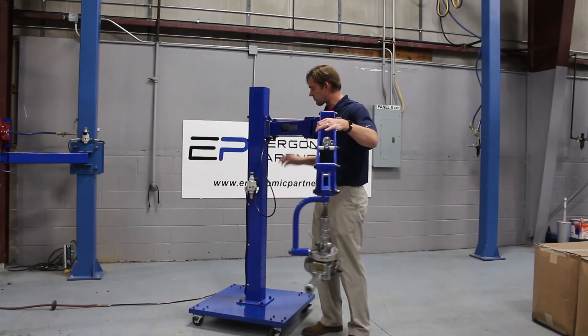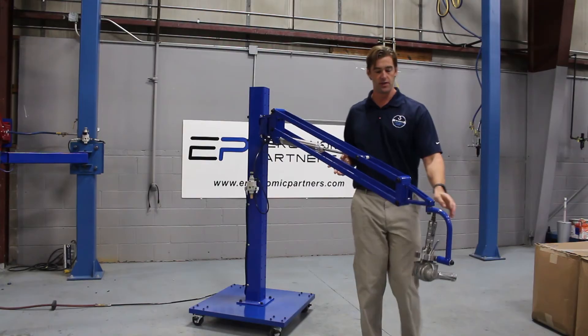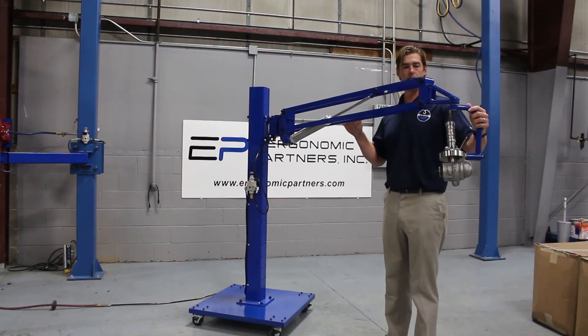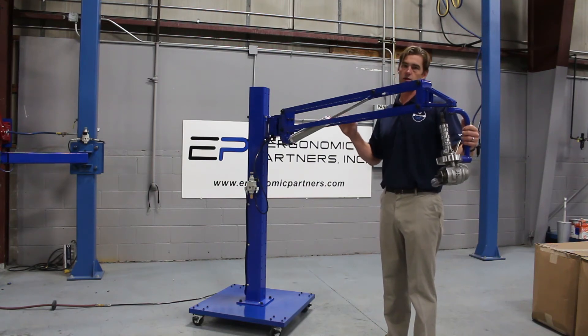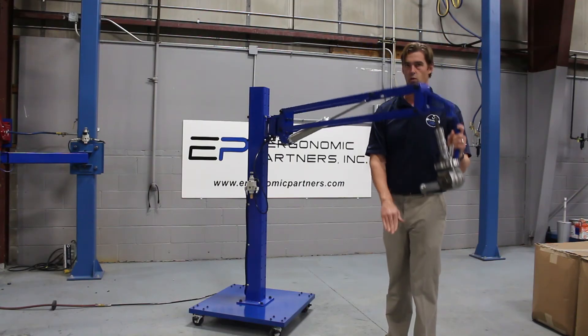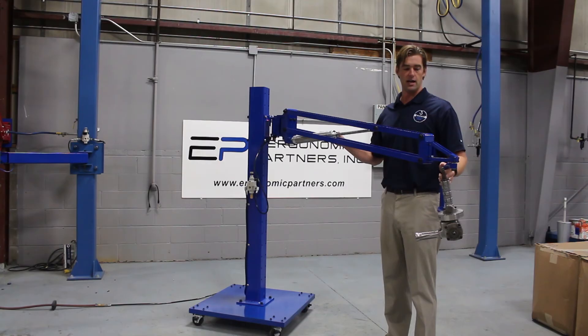Right here you have a precision regulator. That precision regulator is what's balancing out the end of the arm. Right now we have it set at a very even, non-bias level. You can bias it up or bias it down should you want to — so if you want to have to pull with an extra pound going up, you can have it tend to want to drift down. You can do all that with the precision regulator and the cylinder.